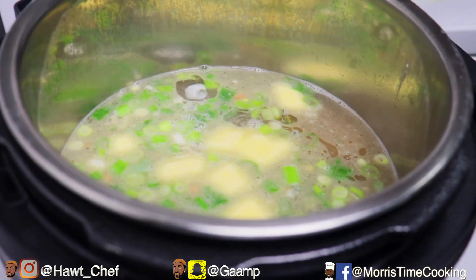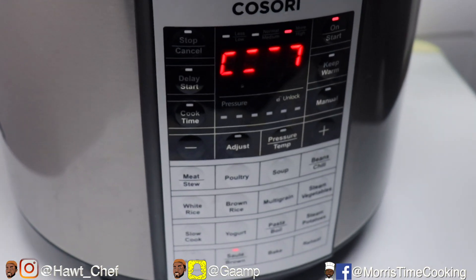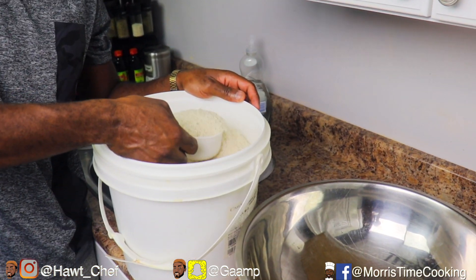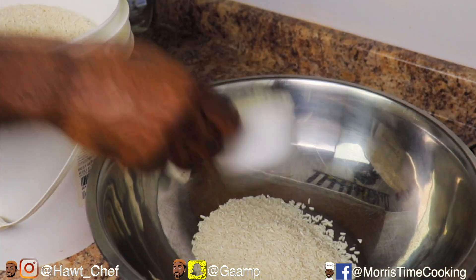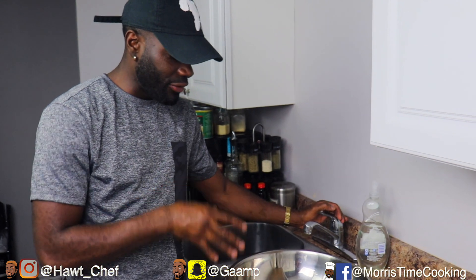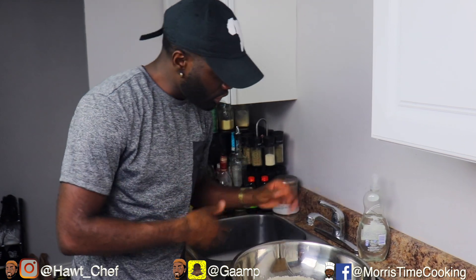I'm going to cover this with the pressure cooker lid — just cover it regularly — and start that just to get it boiling. In the meantime, we're going to wash our rice. For that one pound of peas, we're going to go in with four cups of long grain white rice. I'm going to wash this rice to get rid of most of that starch, to prevent the rice from becoming sticky — wash it about two to three times with room temperature water.